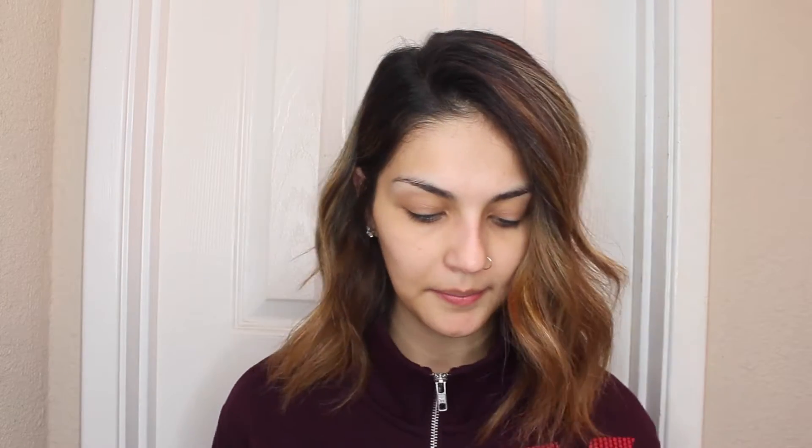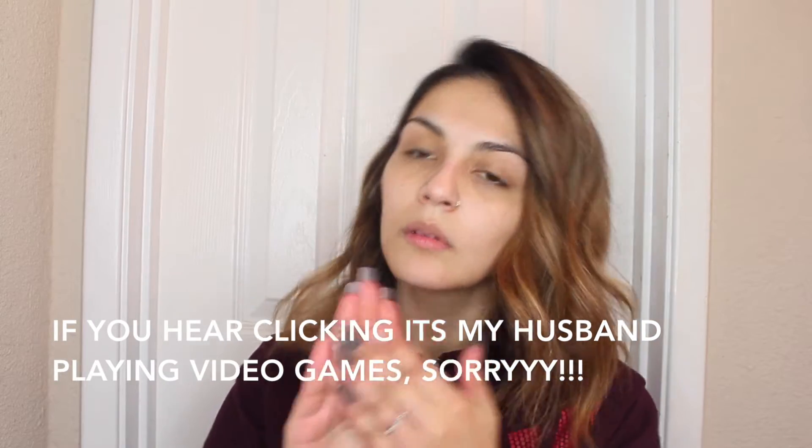Starting off by moisturizing our face. I'm trying this new one — it's by Clinique and it's the Turnaround Daytime Revitalizing Moisture. It says it's a golden glow. These are just one of the samples that I got. Just taking a little bit to moisturize — this is an important step before applying makeup, especially foundation.